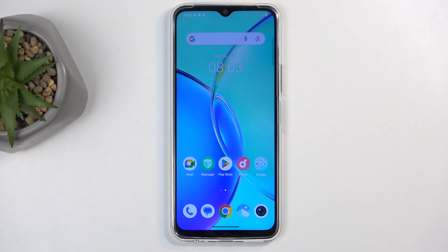Welcome everyone. This is a Vivo Y17S and today I will show you how you can boot this device into recovery mode.